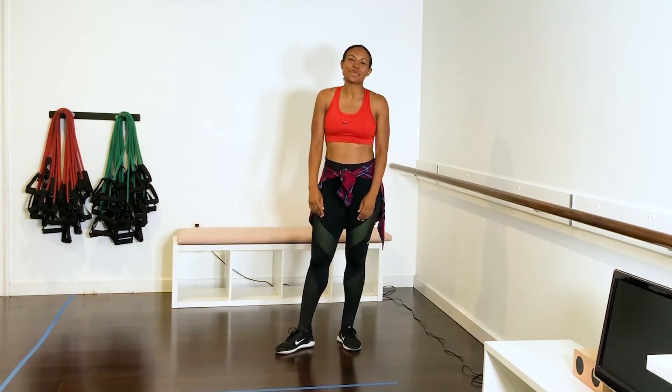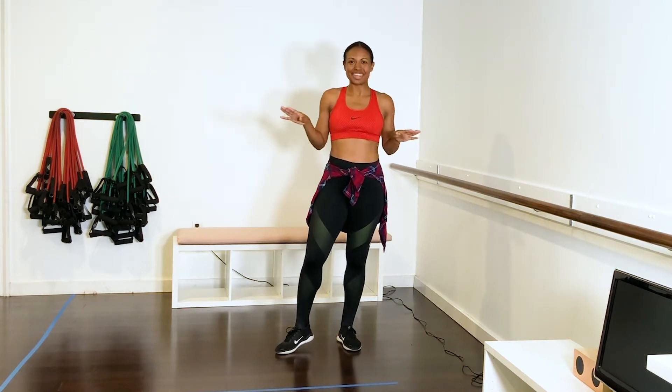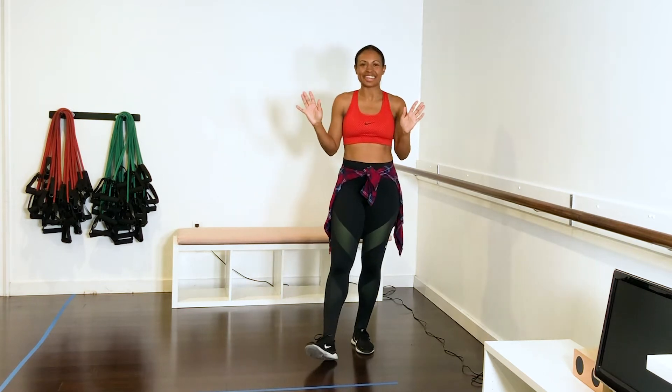Hi, I'm Bria. Welcome to 3 with Bria. I'm going to give you some exercises today that require no equipment. It's going to be a squat party and it's not going to require any jumping either.